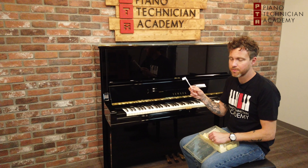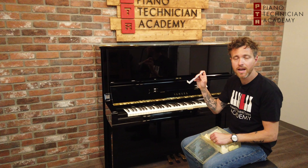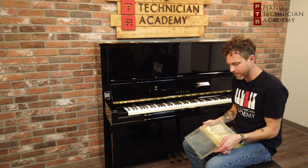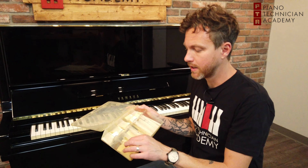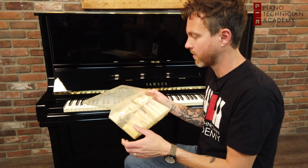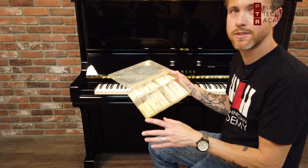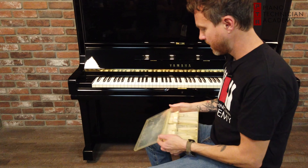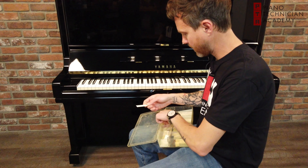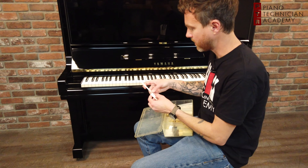They're basically plastic products that are made to look and feel like ivory. Now I am holding a case of ivory — this is real ivory that we've taken off of pianos before. As you can see it's supposed to be color-coordinated, some of it's a little mixed up, but these ones have two parts.